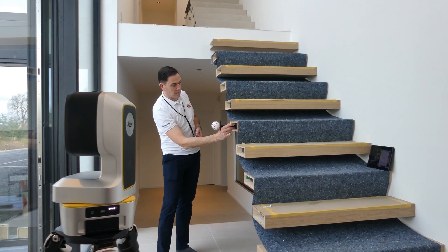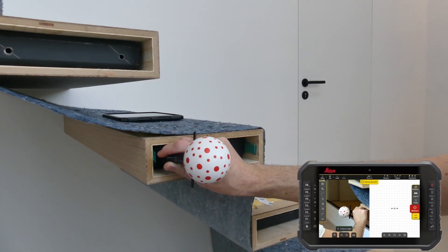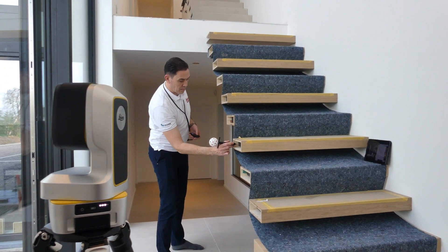The next step is to capture the center of the fixture points. The vPen is the unique solution that enables measuring points in depth that are otherwise unreachable.